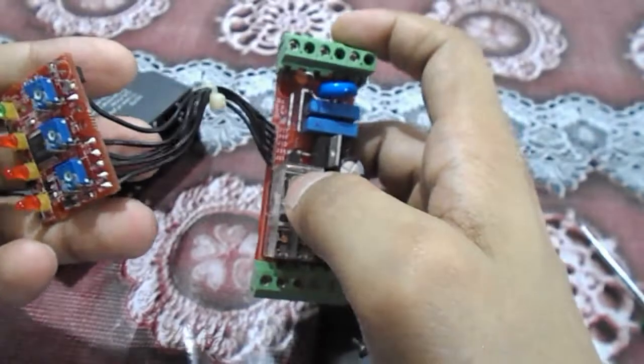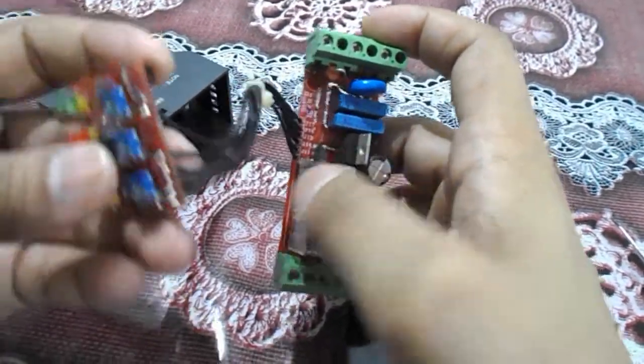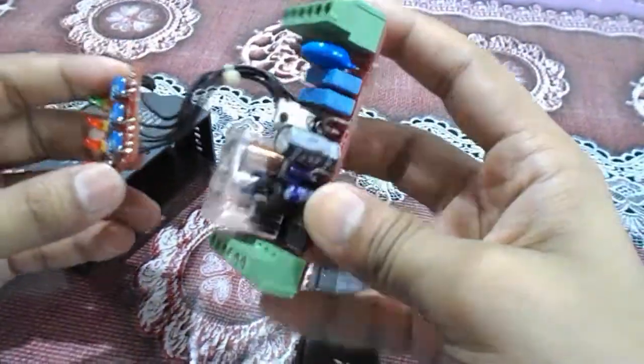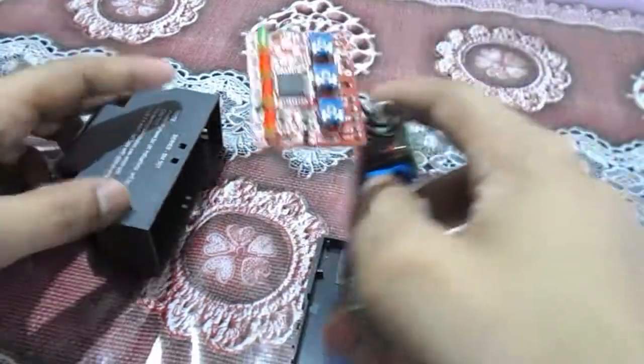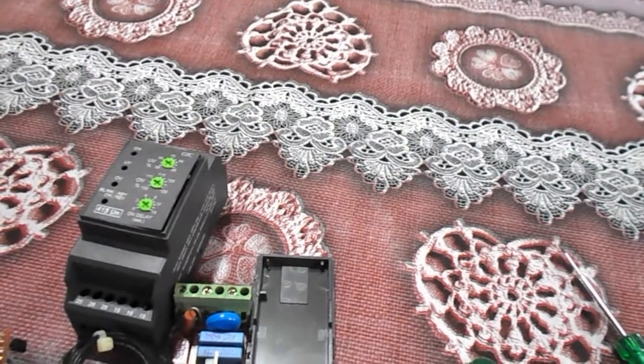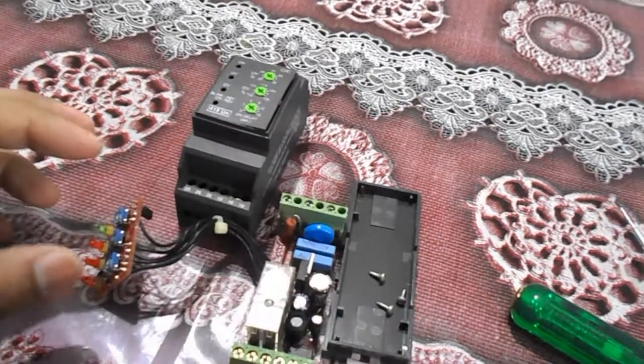So we have learned about the single phase preventer — how it is working, how it controls, how the relay changes its position when a phase is lost, how it gives you the fault signal, and how you control the percentage settings. The main thing is the electronic circuit which controls everything. Today we have learned how the single phase preventer works and what components are used inside.